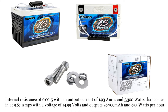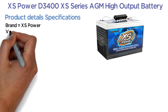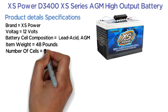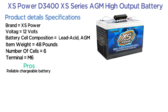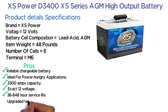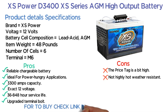And 875 Watts per hour. Product details: Brand — XS Power, Voltage — 12V, Battery Cell Composition — Lead Acid AGM, Item Weight — 48 Pounds, Number of Cells — 6, Terminal — M6. Pros: Reliable chargeable battery, ideal for power-hungry applications, 3,300 Amps capacity, exact 12 voltage, 36 to 848 hour service life, upgraded terminal bolt. Cons: The price tag is a bit high, not highly hot-weather resistant. The product link is in the description below if you want to buy it.